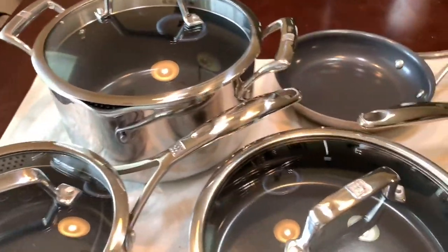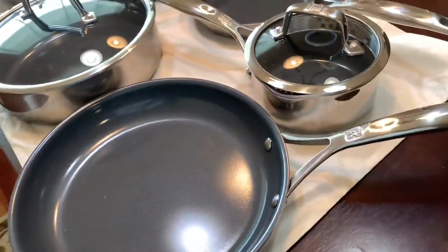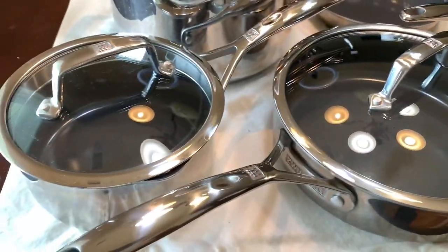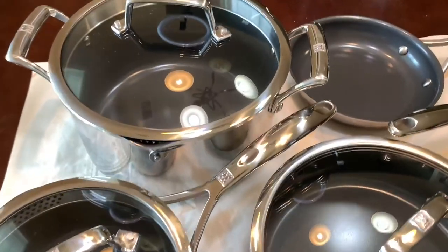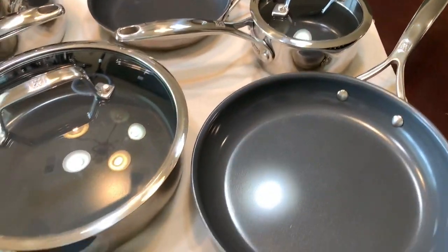This has been such a great investment. I am so happy that we bought this. And if you are looking for a great set of cookware and you're worried about spending the money, every dollar that you spend will be well worth it with this product. I absolutely recommend it.